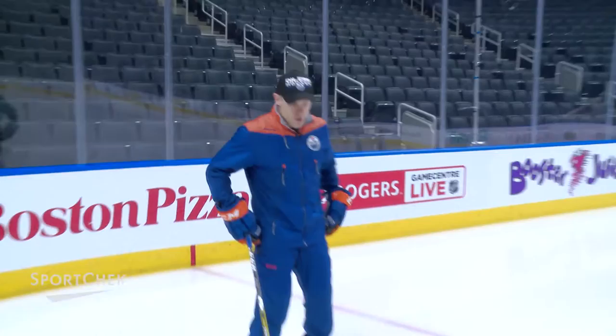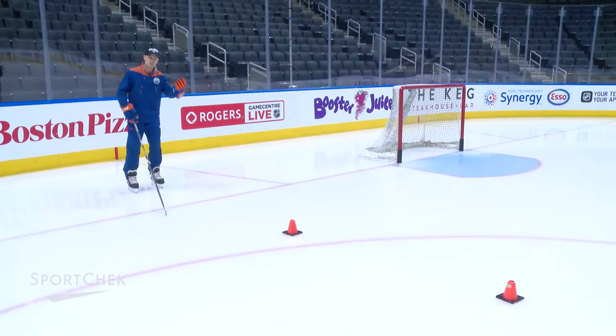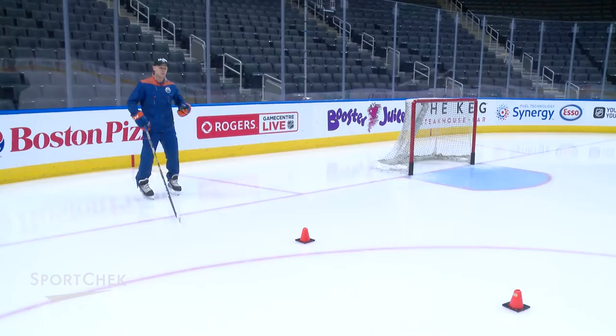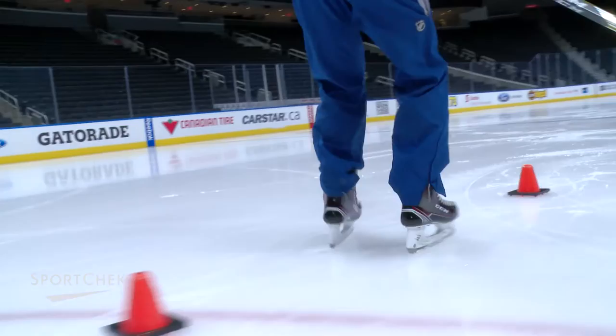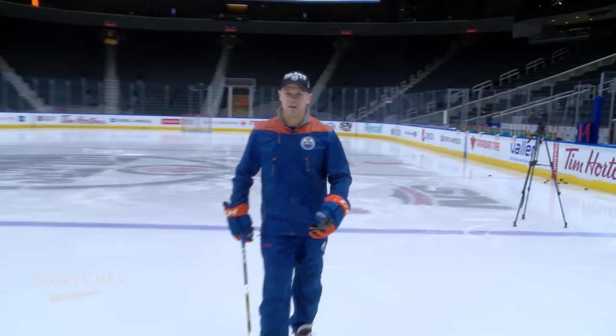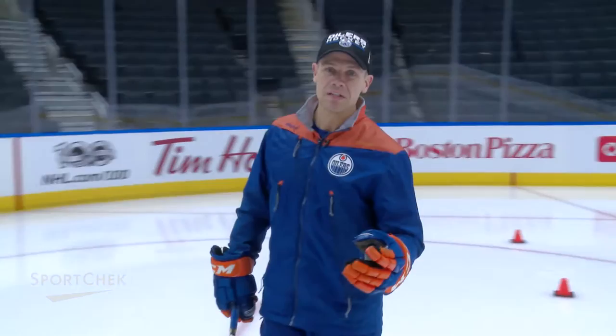Most hockey players are comfortable going on the inside edge. This drill uses the cone and it's a great warm-up for crossovers and how to use your outside edge. It's also a great stretch for the muscles on the side and for your hip muscles. It's a drill you don't have to do very fast — I prefer it slow. Really reach with that outside edge and make sure you go over the cone. As you switch sides, get the right foot over the left. There's no need to go fast. It helps you get that outside edge on both feet. Hockey players love their inside edges, but if you want to be a complete skater, you need to use both.